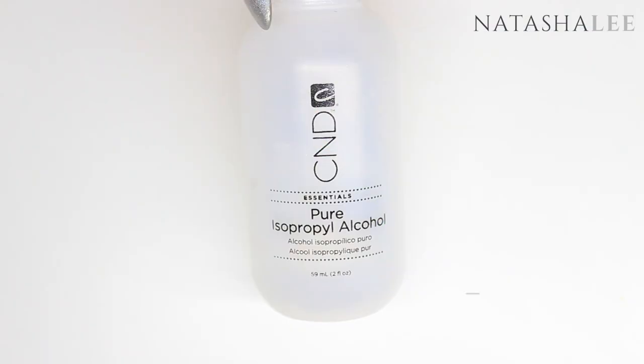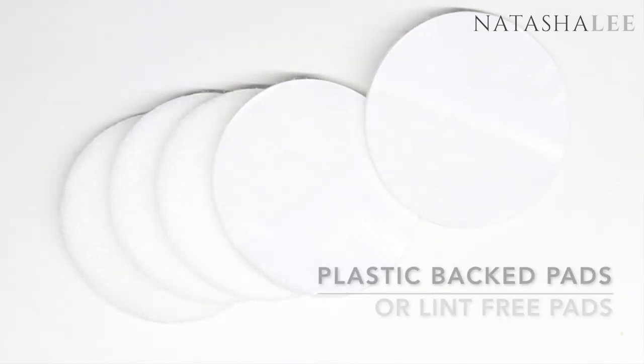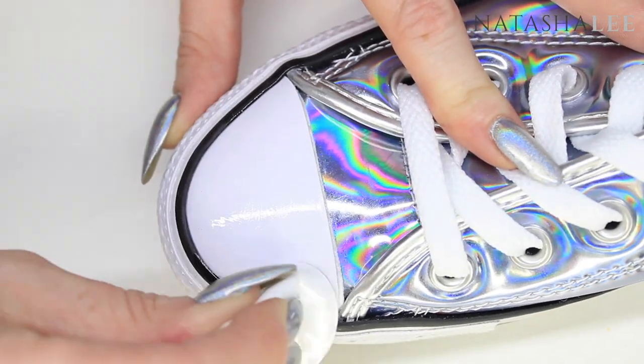Once you've removed the shine, you're going to need some isopropyl alcohol or rubbing alcohol and some lint-free pads. Soak the pad with the alcohol and then wipe it over the toe of the shoe to remove any dust or dirt.